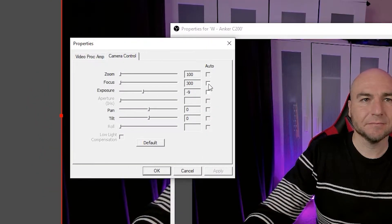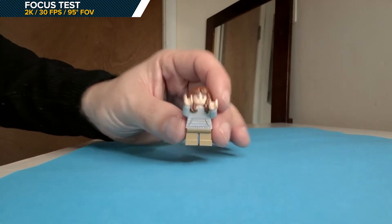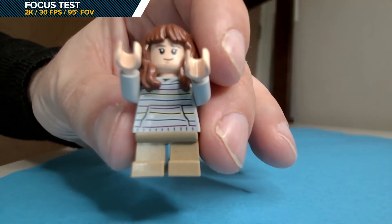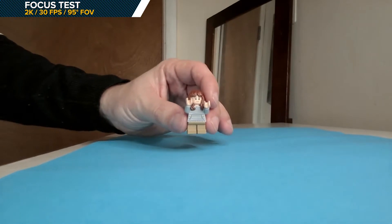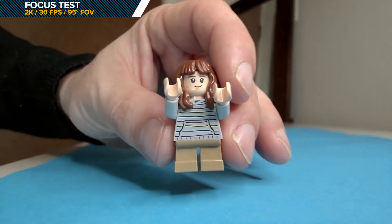Adjusting the exposure leads to a really good, crisp-looking image. There is still some focus searching, but if you are an OBS user you can uncheck the autofocus box, which will completely eliminate the focus from readjusting itself. Focusing on a small object worked well, adjusting quickly to keep it in focus. A more blurred image occurs if you come within 2 inches of the lens, but anything further than that and it picks up focus well.